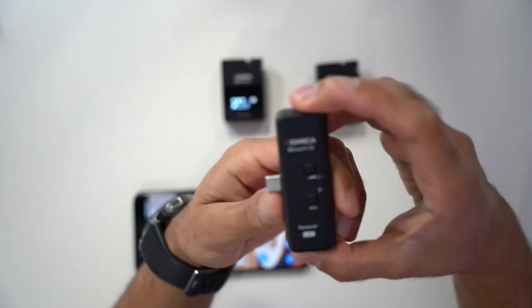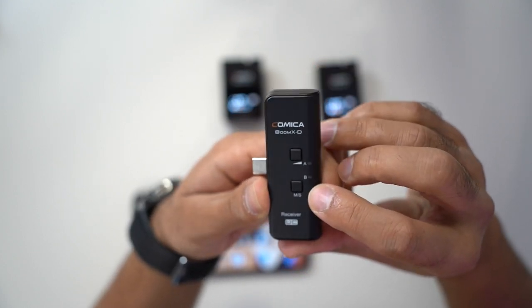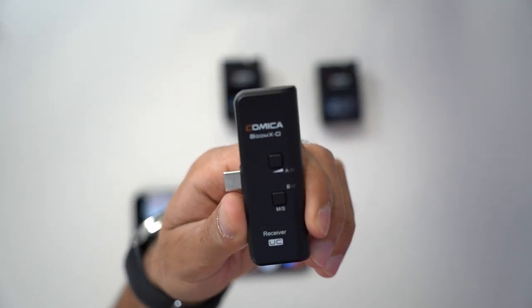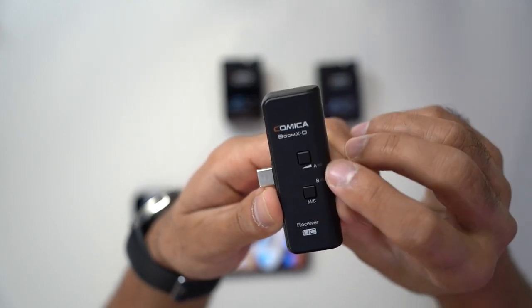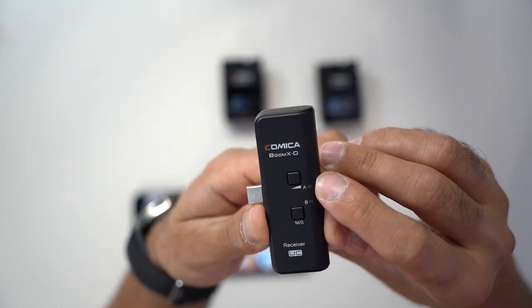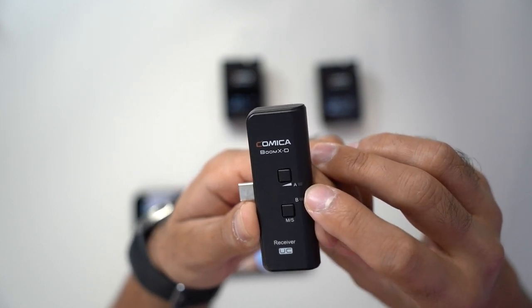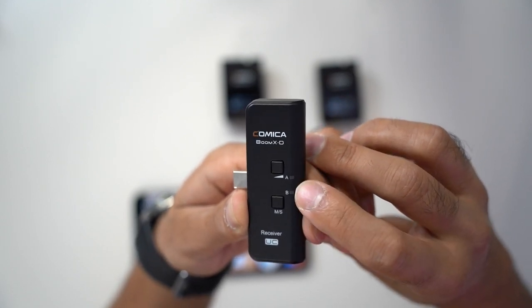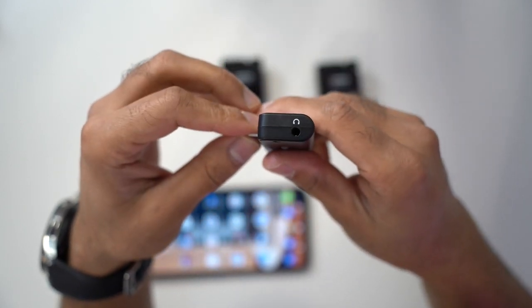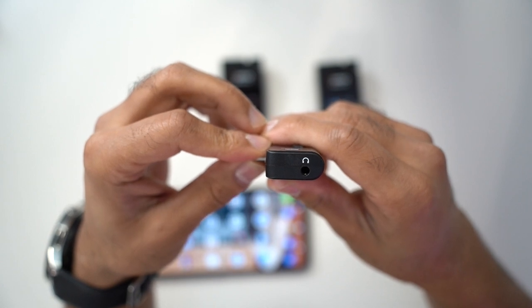In terms of the receiver, it has a couple of buttons. The first is adjustable for volume, and the second is the MS button, which stands for mono or stereo — you can switch between both audio outputs. There are two indicator lights: they turn red if not paired and blue when paired, with A and B corresponding to each transmitter. Switching between mono and stereo turns the light purple or blue. At the bottom there's also a headphone jack, allowing you to monitor the audio being recorded in real time.